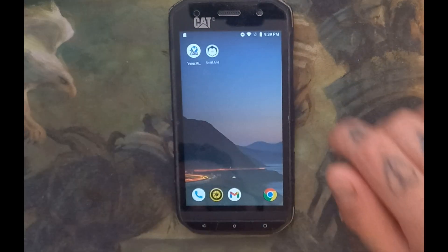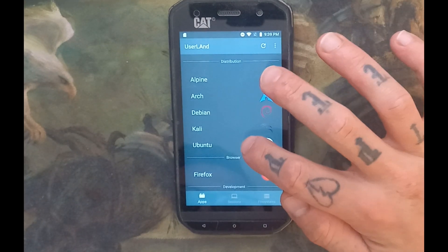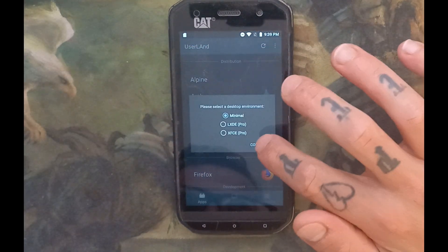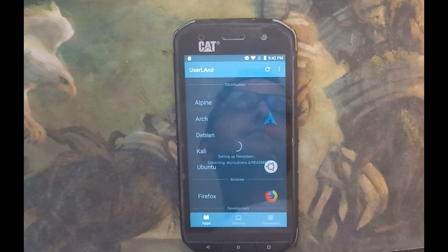Now we've got UserLand open. We're going to select Ubuntu, allow minimal, yes terminal, yes — and then we're going to let this all download. It should take a little bit, but I'll skip ahead.